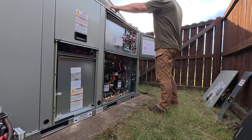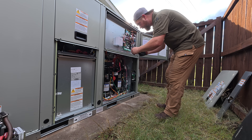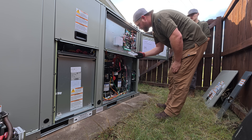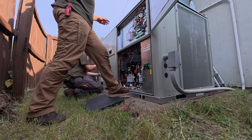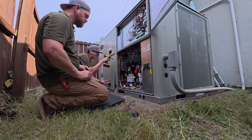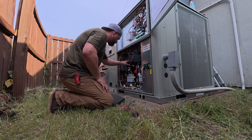Hey, it didn't blow up. All right, no connection to base. So now we need to hit the pair button. It's flashing. It's flashing. OK. We'll be right back.